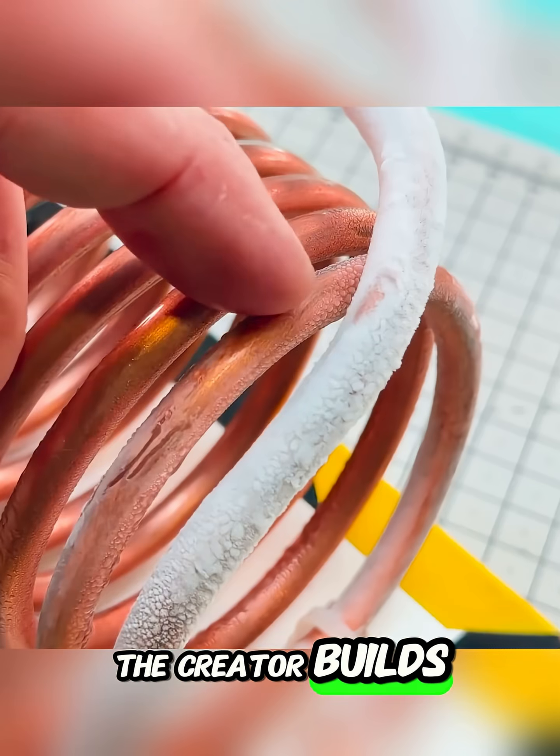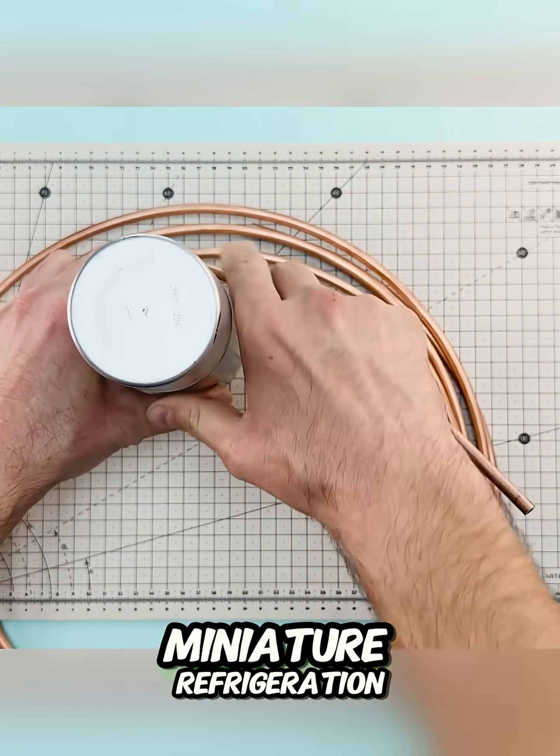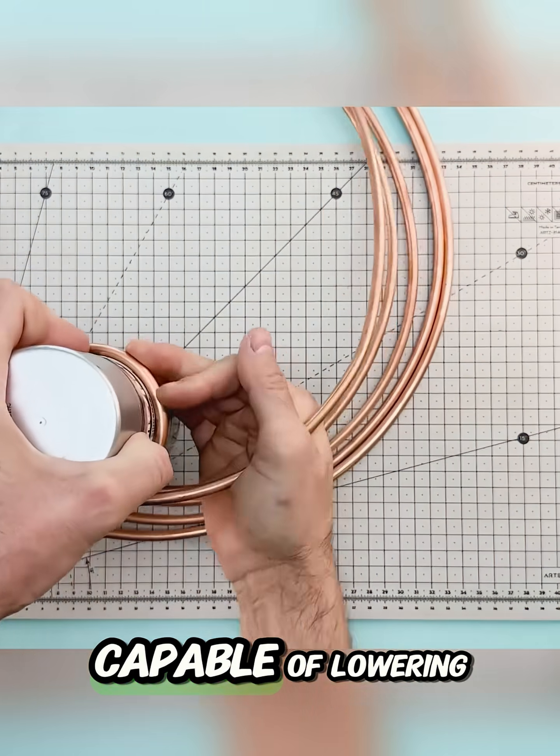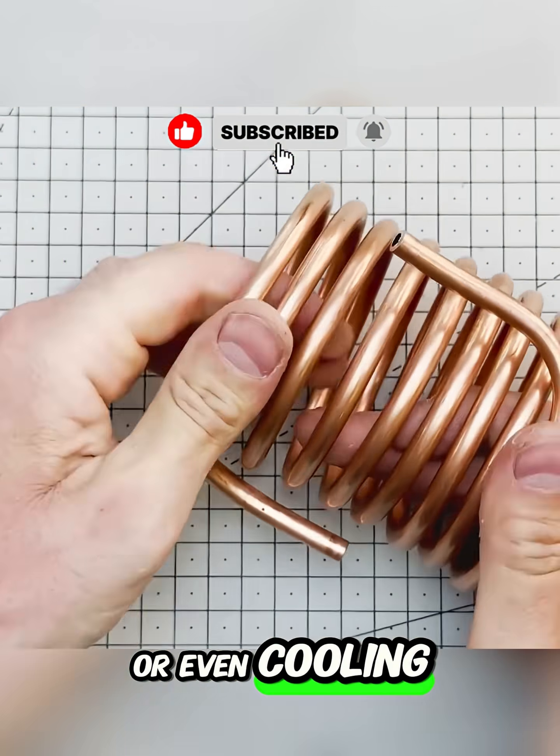In this video, the creator builds a homemade air conditioner using very few components, resulting in a miniature refrigeration system capable of lowering air temperature down to negative 10 degrees Celsius or even cooling drinks quickly.